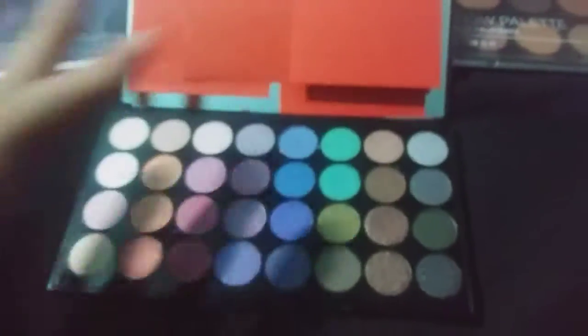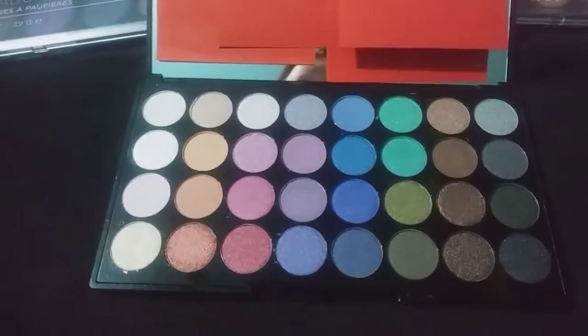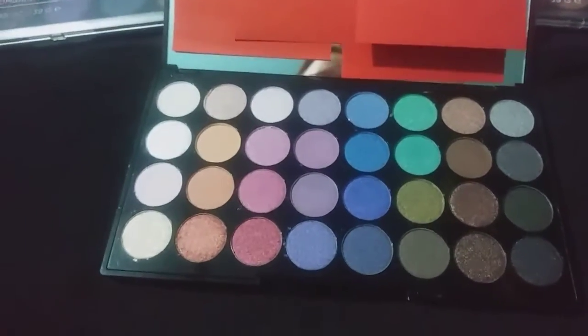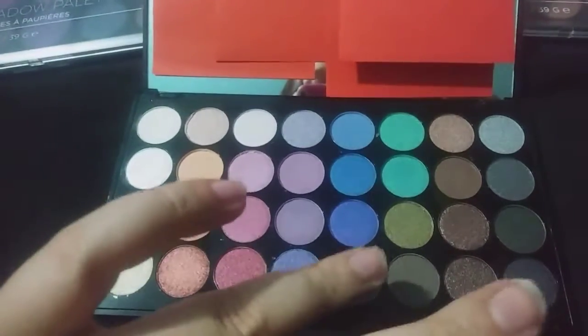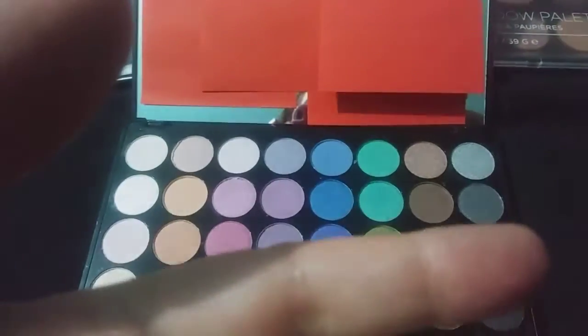Let's get started with the Makeup Revolution palette — I'm so excited to play with these colors! We've got just such pretty, mermaidy colors: some nice blues, greens, browns, and all sorts of fun colors. I swatched the purple ones earlier and I'm not deeply impressed, but some of these other colors are much better. Oh yeah, that blue is very nice — some of these colors are really pretty!